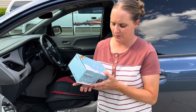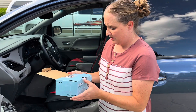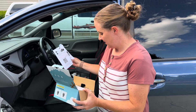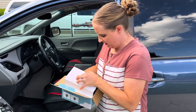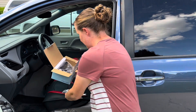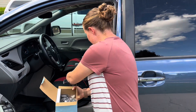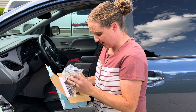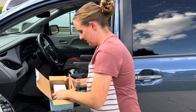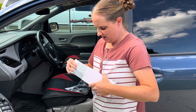I have here a dual car baby camera, so I'm going to take it out and see what it comes with. Inside we've got some instructions, some different cords to help you set it up, one camera, a mounting piece, another camera and cord, and then in the last box is the monitor.